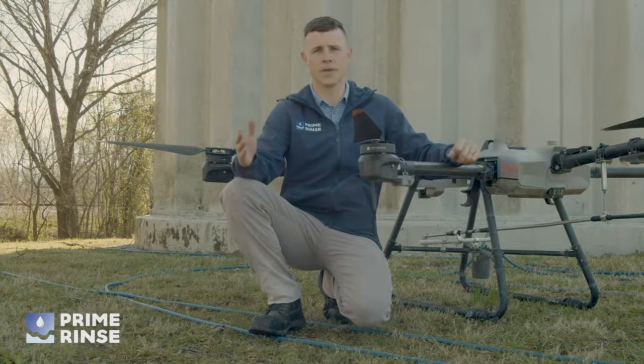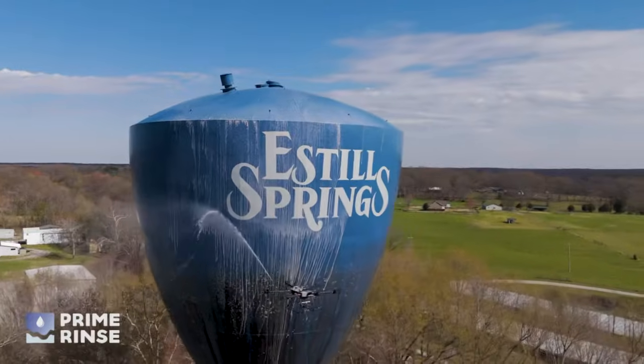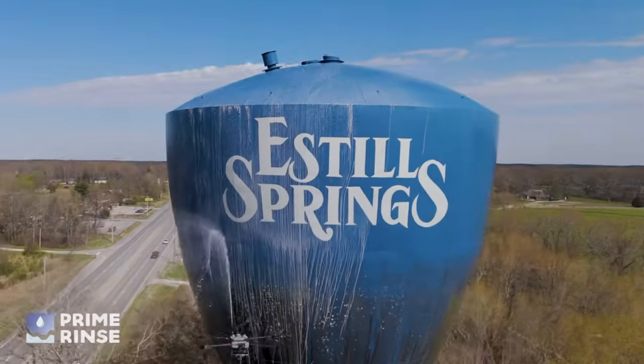Many water towers are in locations that are hard to traverse, be it building scaffolding, bringing a lift in, or getting your crew up to rappel off at the top.